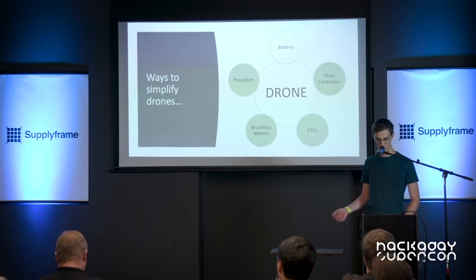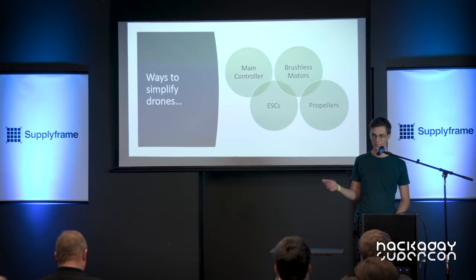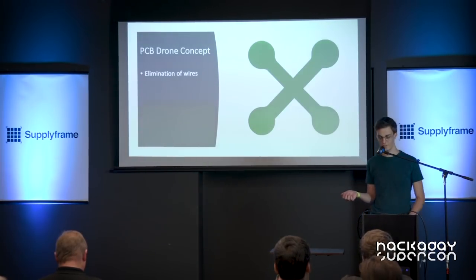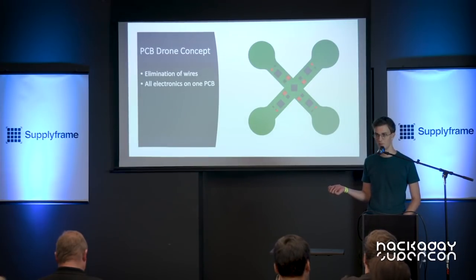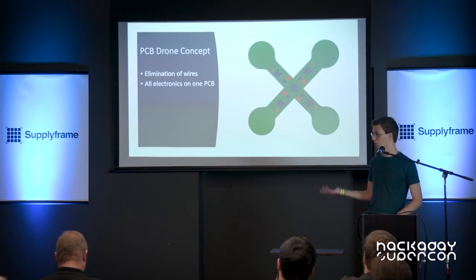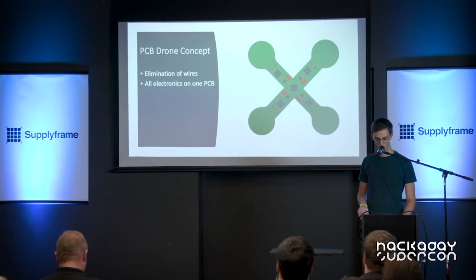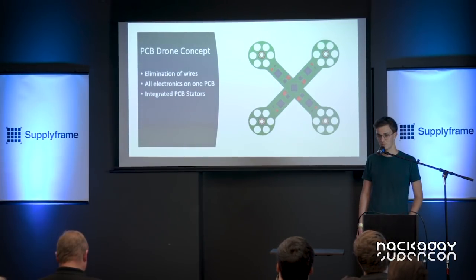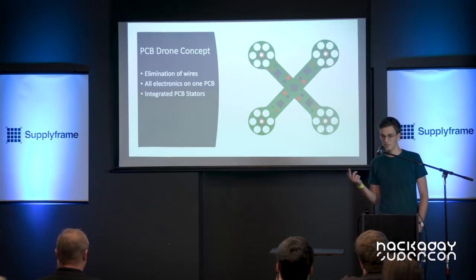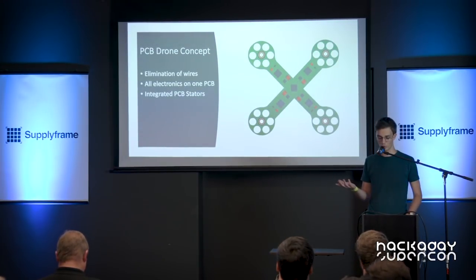My idea was to try and combine these modules into one system, so basically you have everything soldered onto one PCB — all the electronics on one PCB. The question is how can you integrate a motor with a PCB, and that's how I came up with the PCB stator. Basically you have windings inside the PCB itself that can form the motor.